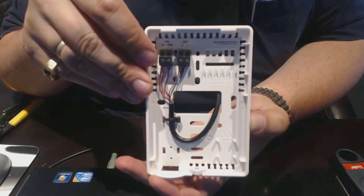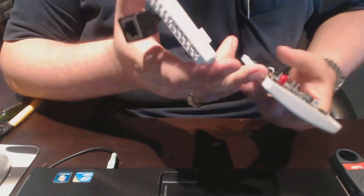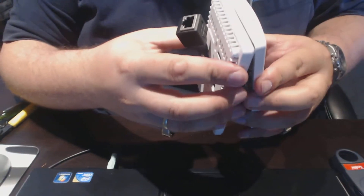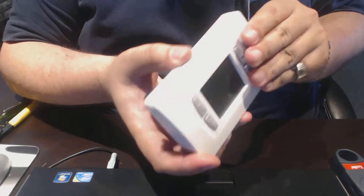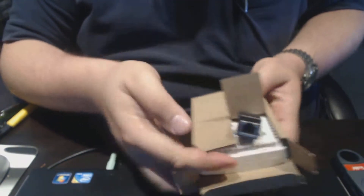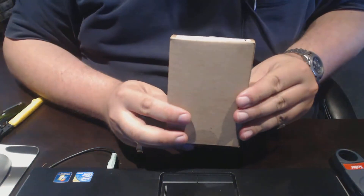That's basically what I end up with on the back. Now you can probably see the reason why I need to cut the box the way I do. So stick this on — and that's it.